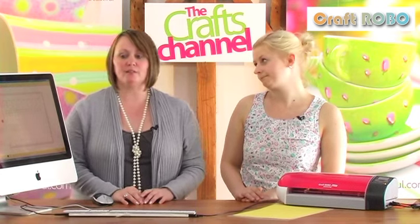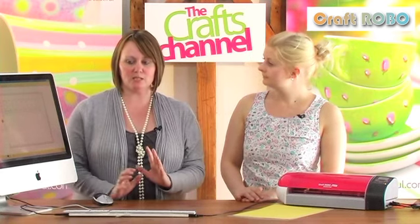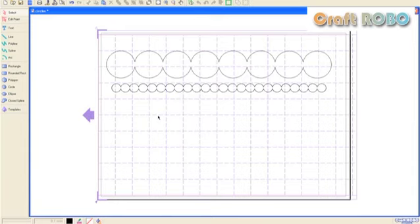So what are you going to be showing us today? I'm going to show you how to make scallops. They're very simple but they're very much in vogue in crafting. They're very hard to cut out with a big die cutting machine as well, because you want some that reach across the whole of the page. So the best and easiest way to do it in the Craft Robo Master software is to draw circles and merge them together.